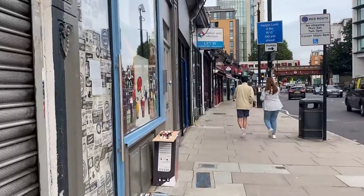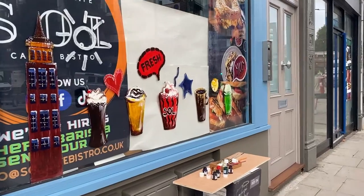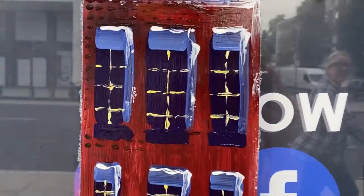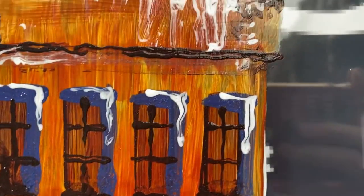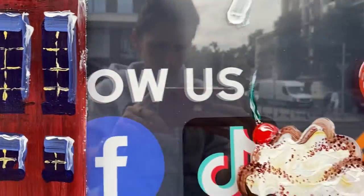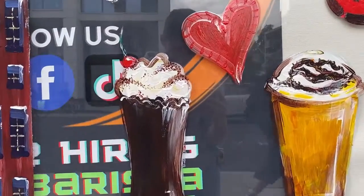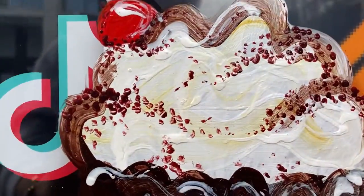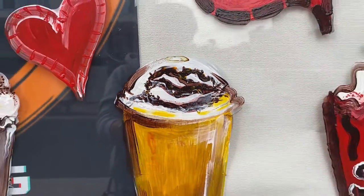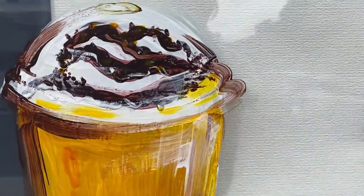And the job is done! To sum up, the equipment you'd need on site includes different thicknesses and types of brushes, tape, a scalpel, measuring tape, paints obviously, perhaps a white pencil to do the outlines of the drawing, and most importantly, confidence in yourself.